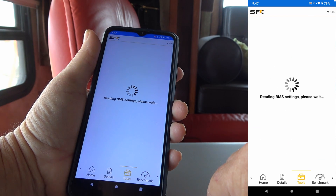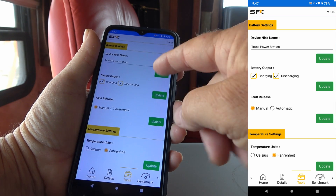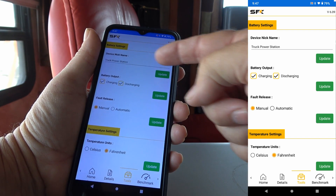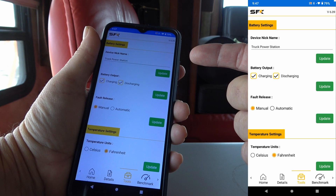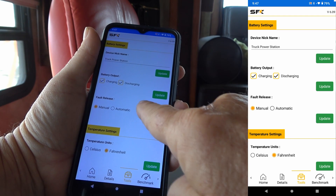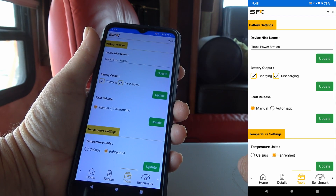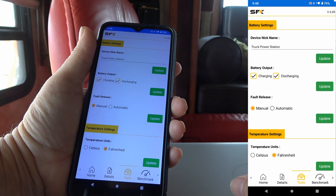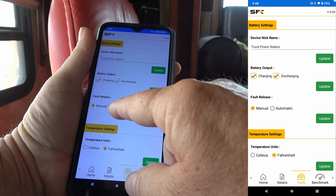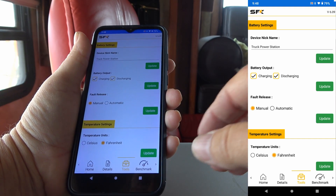Now going to the tools menu — it has to contact through Bluetooth to get the readings. You can make a nickname for your battery; I'm using mine in my truck toolbox power station so I just called it that. It's really handy if you have multiple batteries so you can have different names for them. Here you can control battery output — you can disable charging or discharging if you wanted to, so you can kind of turn off the battery if you're working on it. Fault release can be set to manual or automatic — if there's a problem with the battery on automatic mode it would just reboot itself; I left it in manual mode since it's not mission critical.